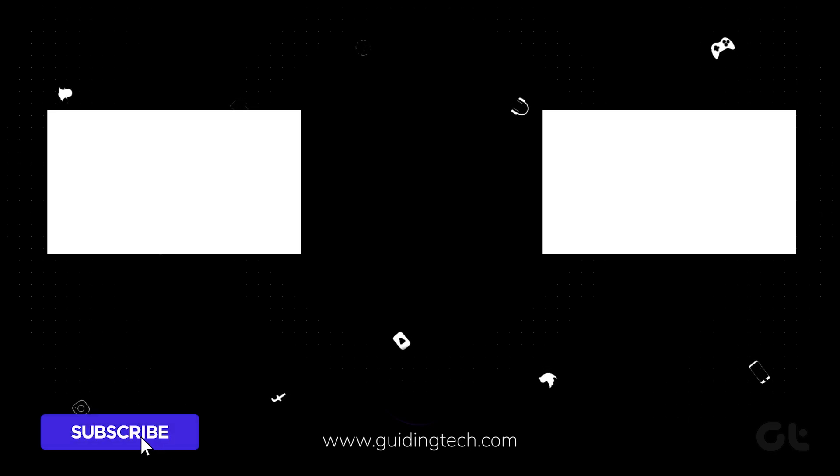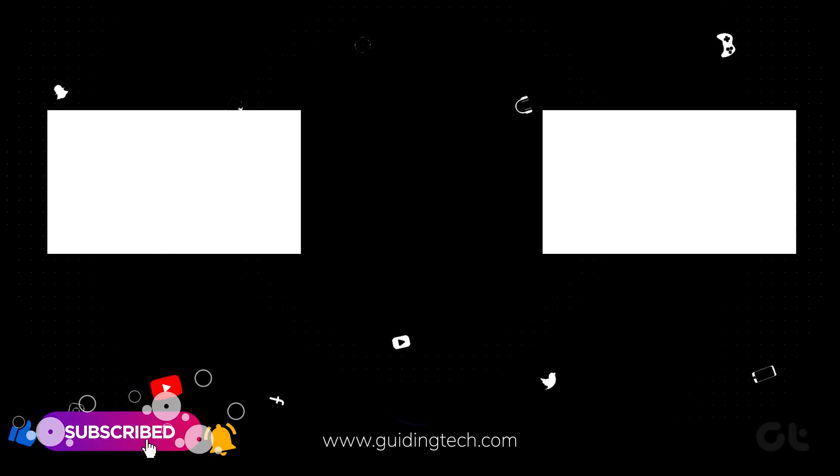For more tech tips and tricks, subscribe to Getting Tech, like and share this video if it helped. Also, dive into our other videos lined up and curated for you.